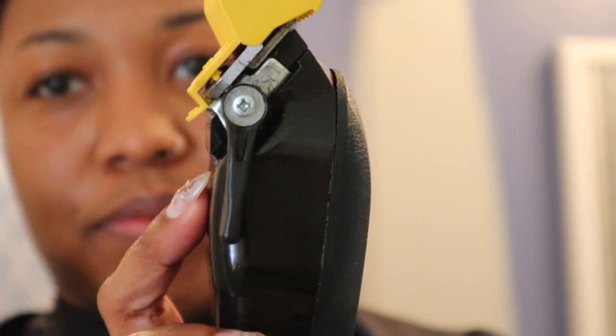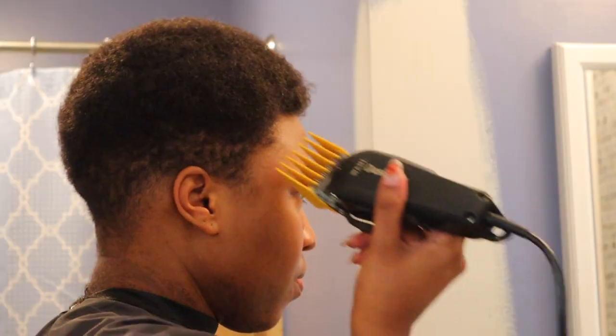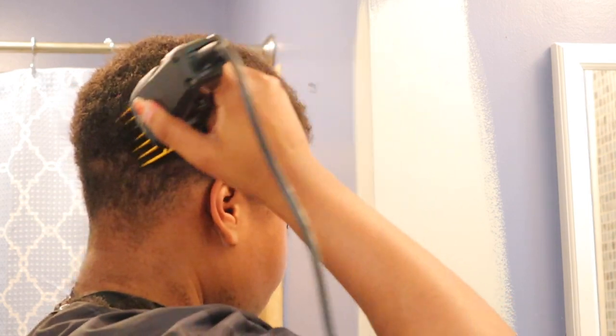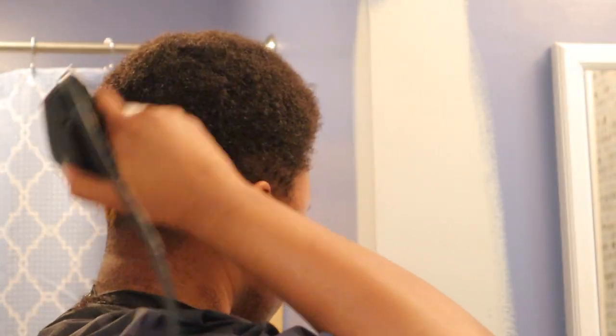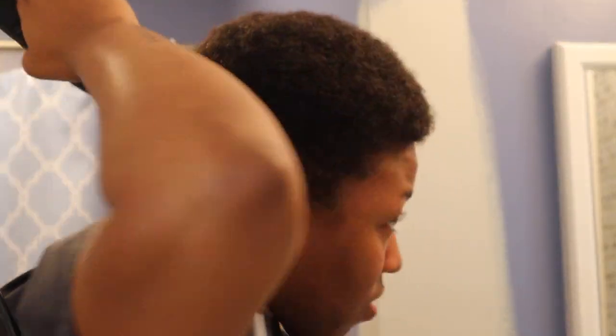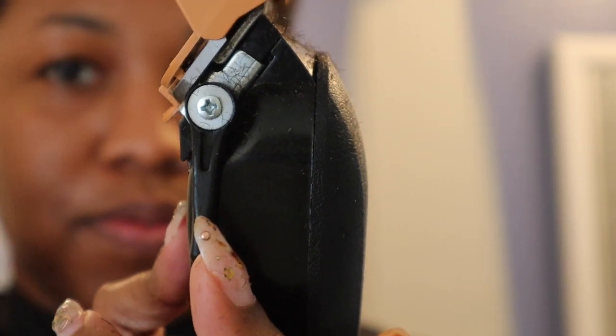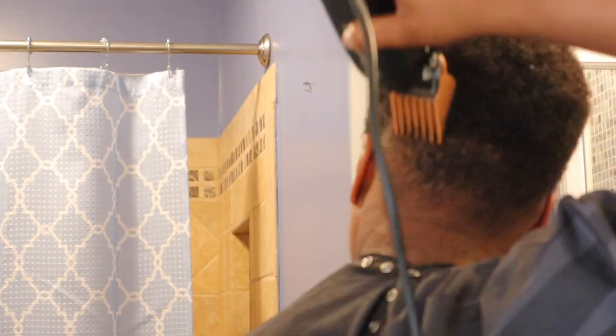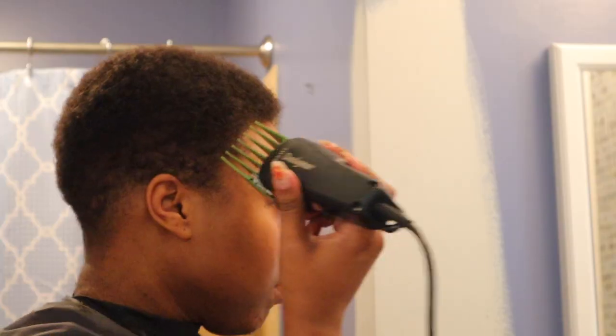We're at the number five guard with the lever open, focusing on the distinct line between where the taper is and where the bulk of the hair is. I'm going in and taking down some of that bulk because there's a big distinct difference in the transition from my hair being longer on top to the taper. Then going in with the number four guard with the lever open to transition everything together — this is the last blend cut. Between the five and the three, I use the four to transition everything seamlessly.